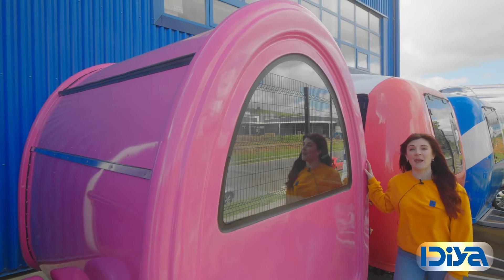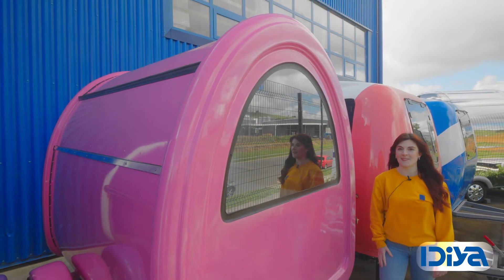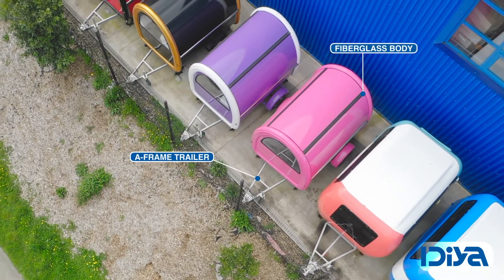The Idea Idaho trailer is the blank canvas for your business. It's versatile and can be used in so many ways. Let's go take a look. It's made of fiberglass edge shell and steel sheet with customized painting.